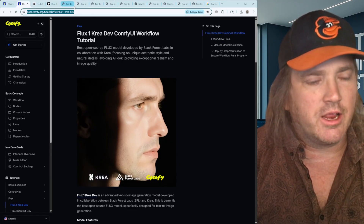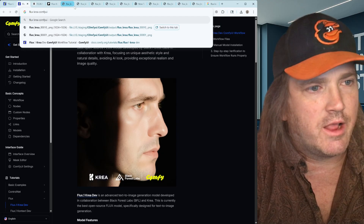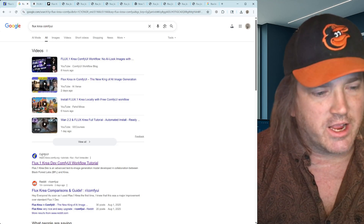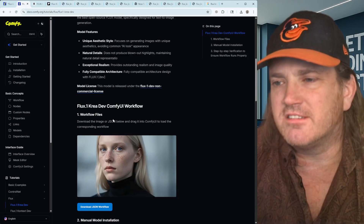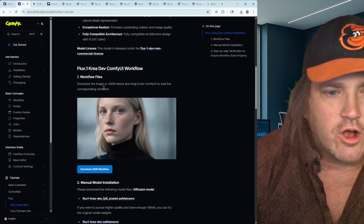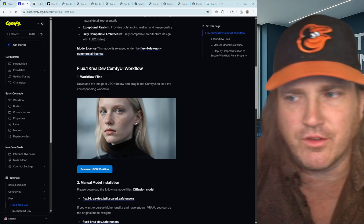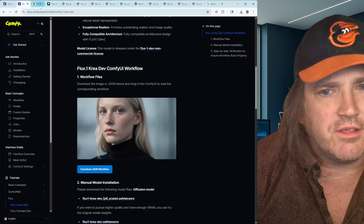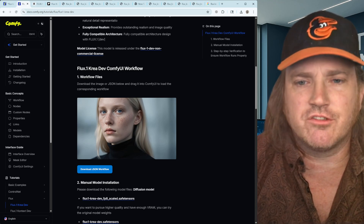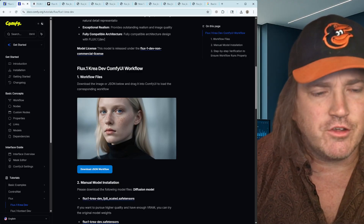What I'm going to do is search for Flux Krea and tap ComfyUI. It's got the nice blue icon there — I'll click that. The nice thing about this is we don't really need to go to the GitHub repository or follow all those directions. All we really need to do is get the workflow, and they're giving us the workflow embedded inside this image. All we have to do is drag it into our ComfyUI and it's going to show us everything we're working with.